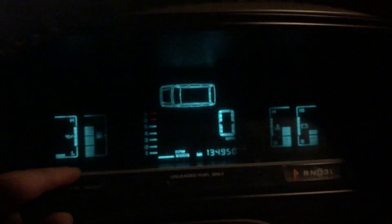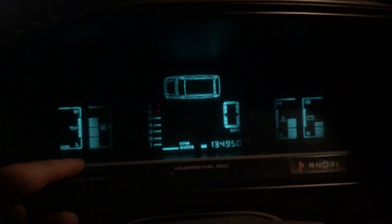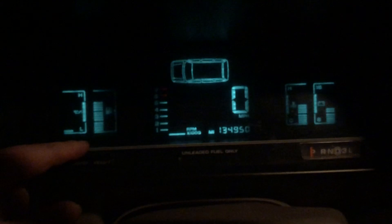Once the next number comes up, hit it again, and it appears to be done. That is how you do the cluster test on the Chrysler Town & Country's digital cluster.